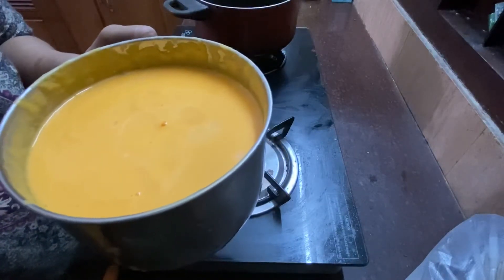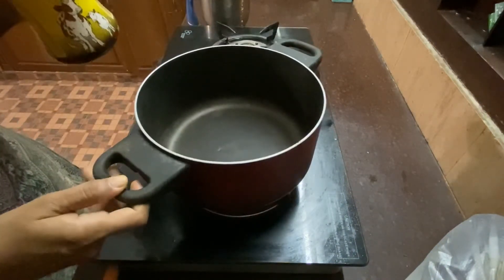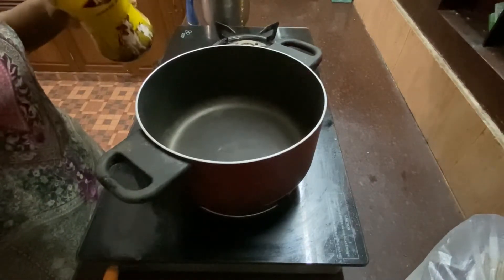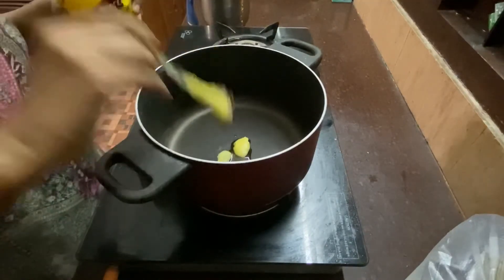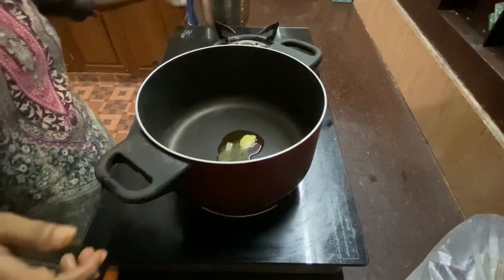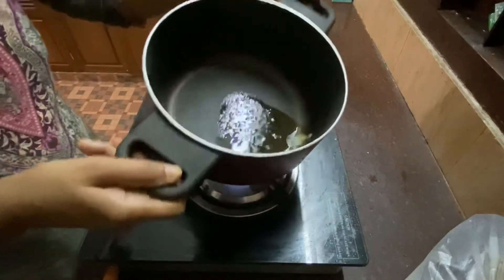I've done a pan. I'm done with a pan. I'll add half a teaspoon of milk. I'll add 10 teaspoons of milk and add the oil in the taste system. I'll add the milk.